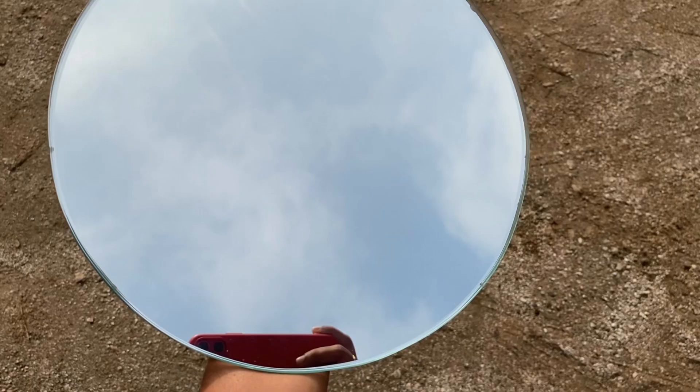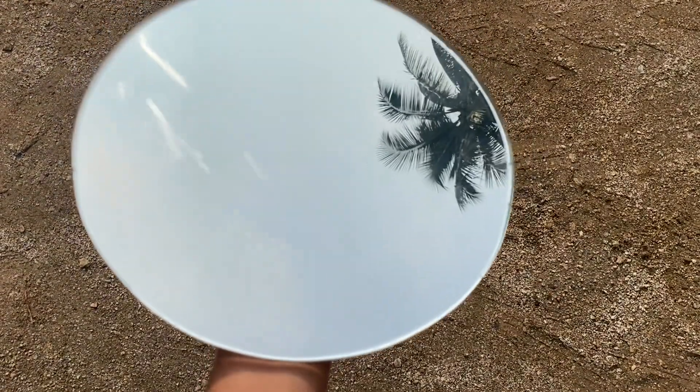Also make sure the edges are not sharp — they will make it smooth using a buffing machine.